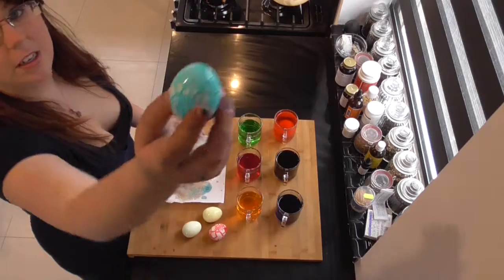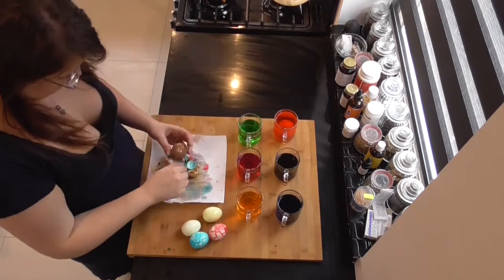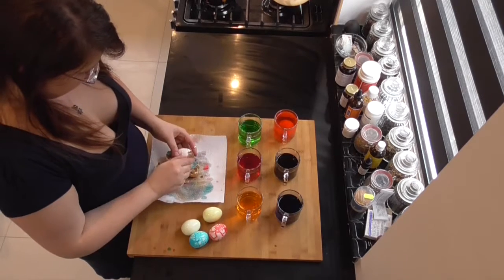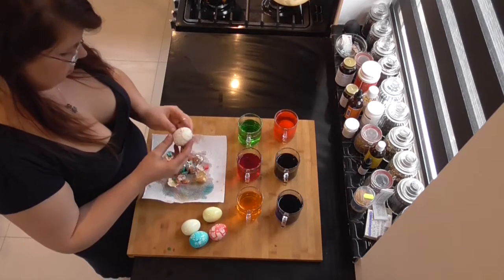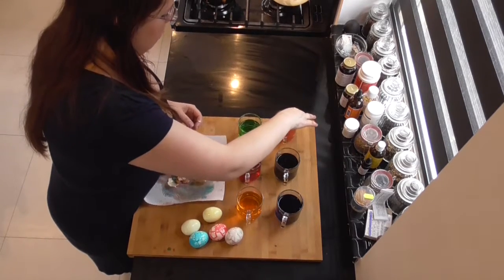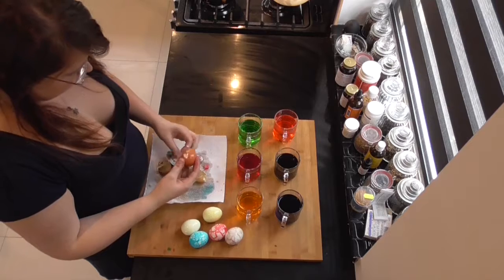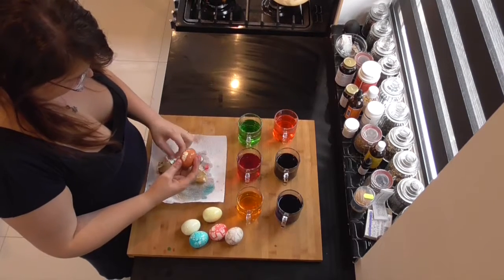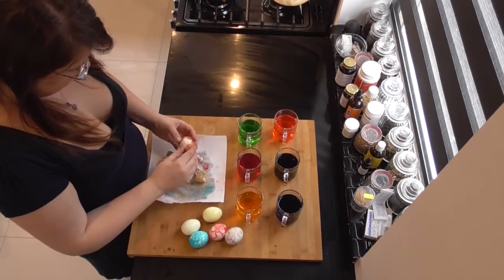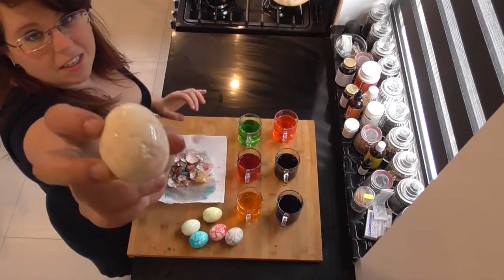Look at this one — how gorgeous it came out, all blue. And here's the purple one. And last but not least, the orange one. I'm estimating that since I didn't put enough food coloring in the green one, the orange one won't be that orangey. But let's just peel it and find out. It's a bit light, but you can see the coloring.